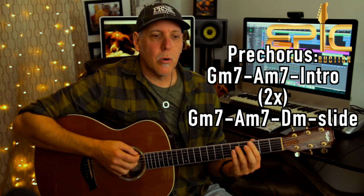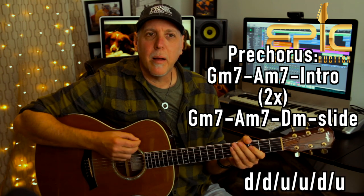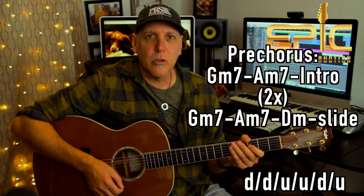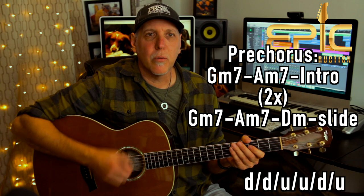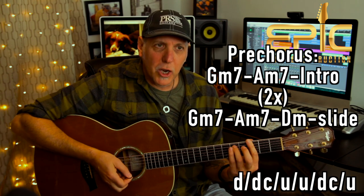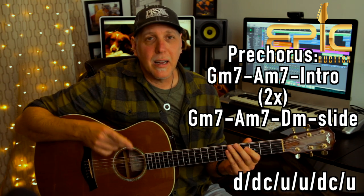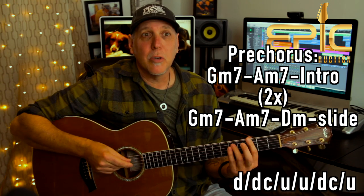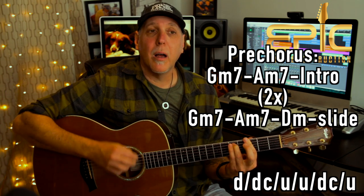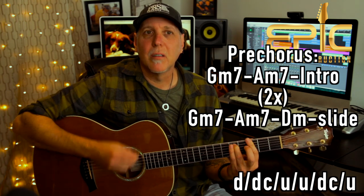The strumming for the pre-chorus: on the G minor 7th and A minor 7th, we do down, down, up, up, down, up — that's the feel, 8th note: 1 and 2 and 3 and 4 and. But we've got to put a chuck in there. So: down, chuck, up, up, chuck, up. That 2nd down and then the last down, you do the chucking. Down, down chuck, up, up, down chuck, up. That's a nice little chucking rhythmic groove.